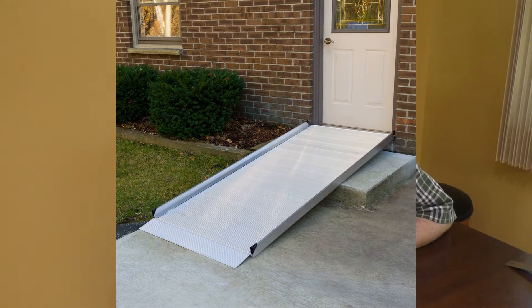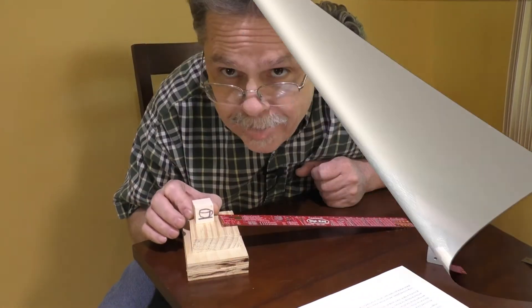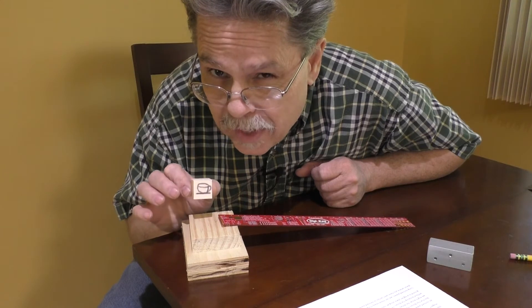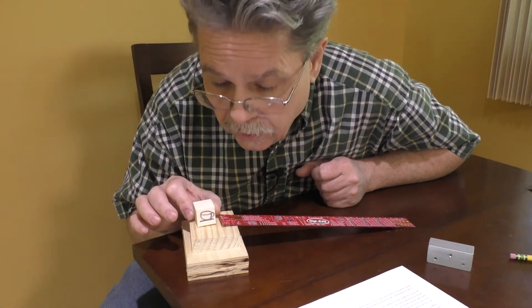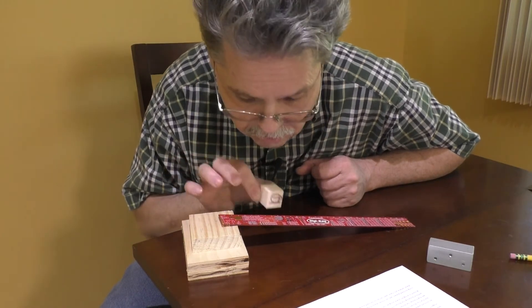Now let's build our second simple machine. If I set up a ruler in wooden blocks like this, it might look like a ramp to you. You might have a ramp at your school that you can use instead of the stairs. Engineers have a funny name for ramp — it's called an inclined plane. Let's pretend this plastic box is really a big box full of heavy dishes, and we need to get it from here down onto the ground.